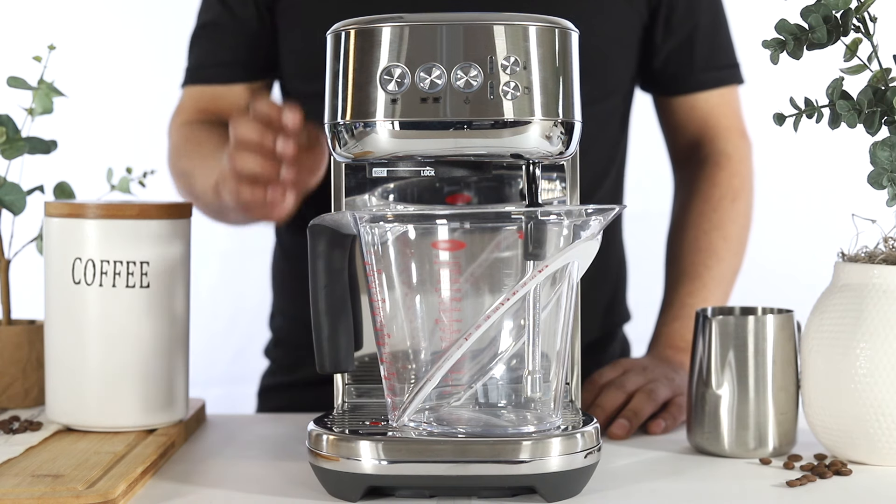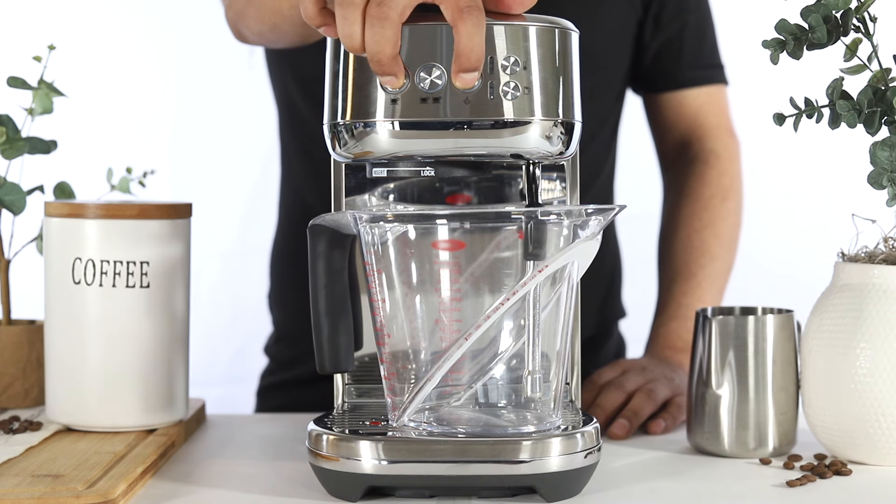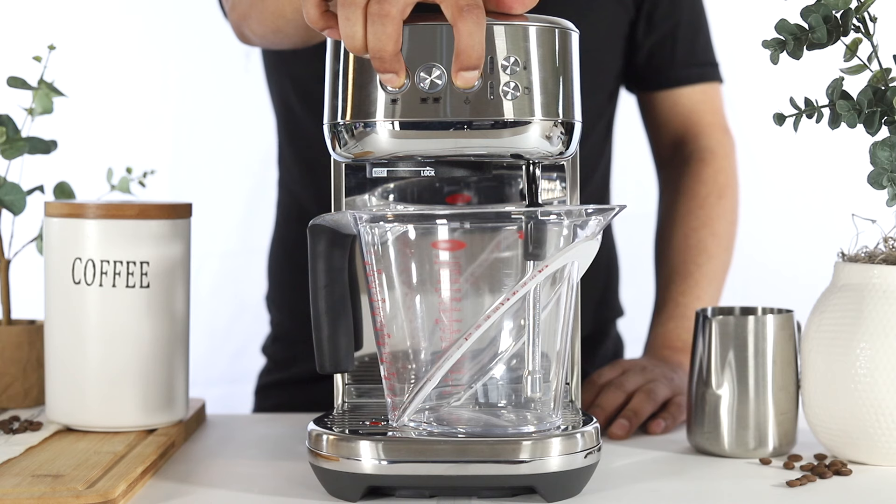To enter the descale mode, press and hold the 1 cup and steam buttons simultaneously for approximately 5 seconds, or until both buttons are illuminated solid.